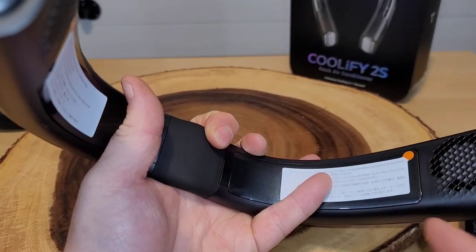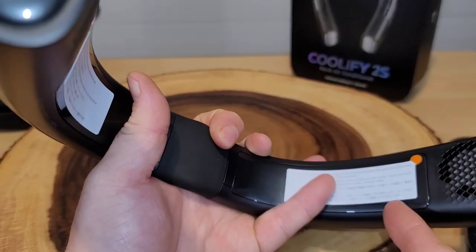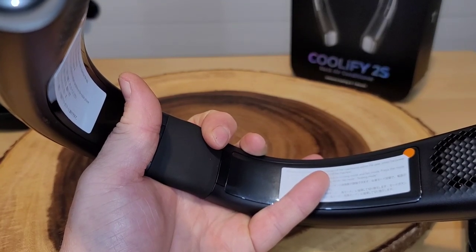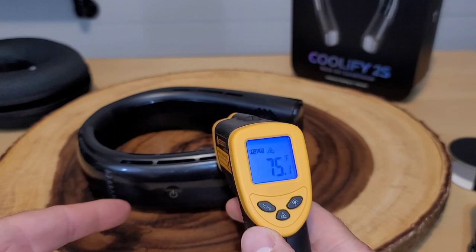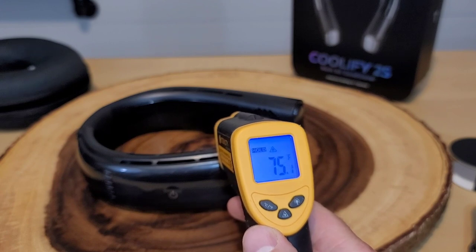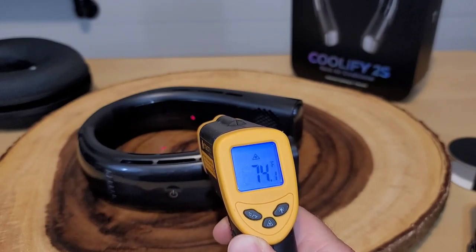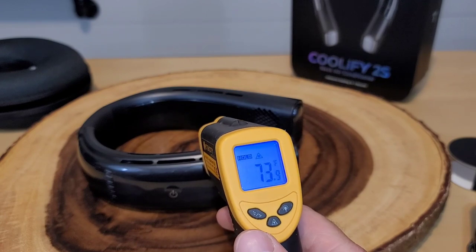On both sides we have heating and cooling plates that go along most of the side. I'm going to peel off these little stickers to reveal the plates themselves. Then I want to test that 30-degree cooling within one second. I've read through the directions — the Coolify 2S should default to level C1, which is cooling, and it's supposed to drop 30 degrees in one second. Right now this cooling plate is right around 73-74 degrees Fahrenheit, so if I see it in the 40s in one second, I'll be impressed.